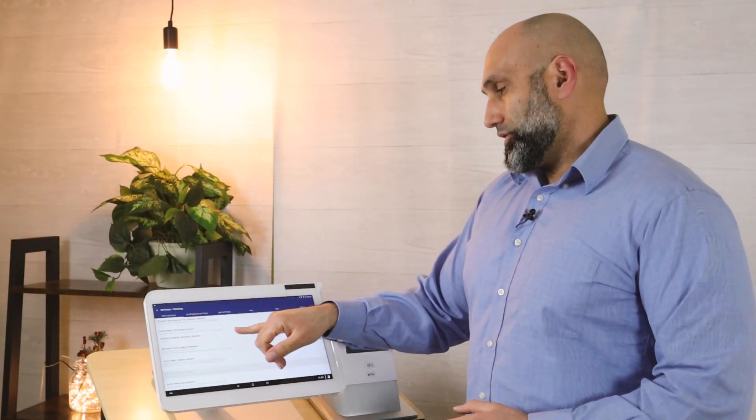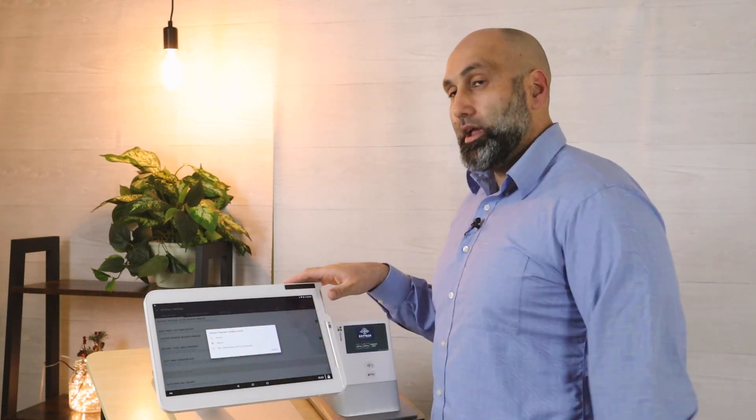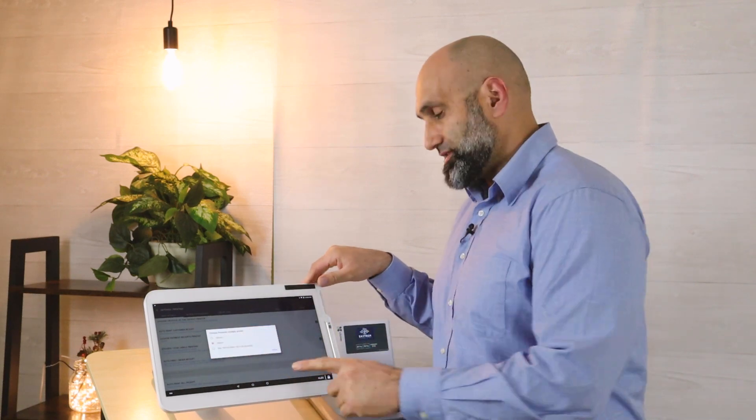The third option is 'Choose Payment Receipt Printer.' 99% of the time it will be the device you're at, so go ahead and choose that one — it most likely defaults to the second option, so just choose that one.